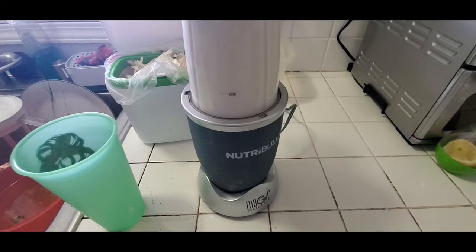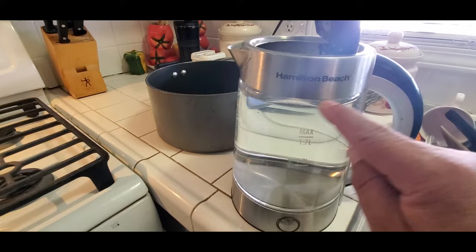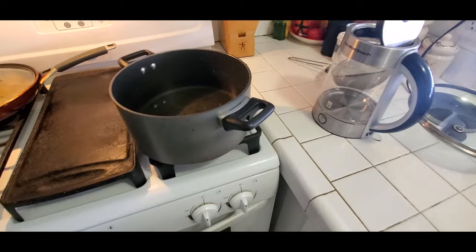Okay, so the next step is to add about two liters of water. We're going to get a pot, put the water into the pot, and add the garlic — the one that we just blended.